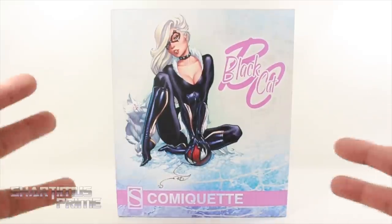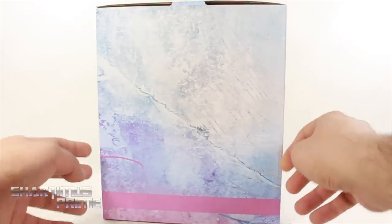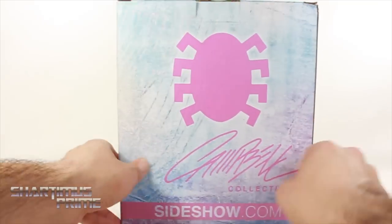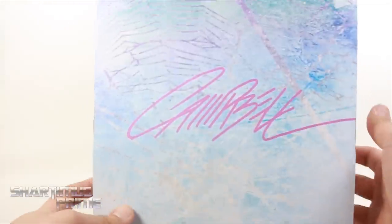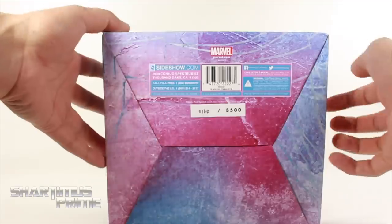Very nice packaging over here. Kind of reminds me of Spider-Gwen a little bit — kind of fits her palette. On the side we don't have a whole lot going on. We get some added webbing that you can faintly see right over there, and then you get the Campbell signature and the spider logo, Sideshow.com. On this side you can see a little bit of a sketch of Black Cat. On the top you get the Campbell signature, and at the bottom you can see this is number 164 out of 3,500.